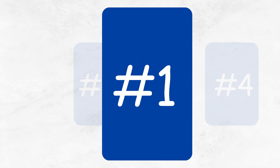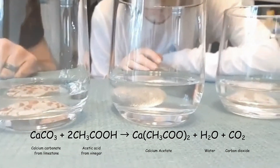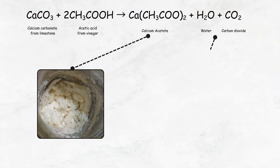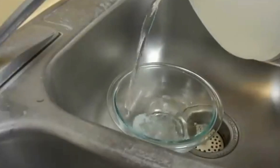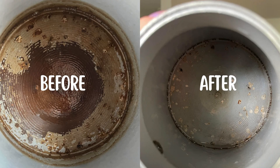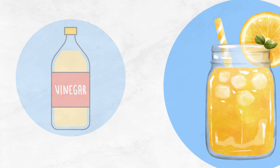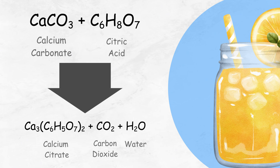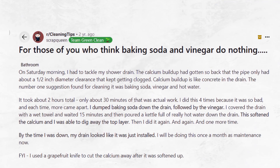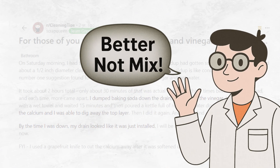Solution number one: use vinegar. Vinegar reacts with limescale to form calcium acetate, water, and carbon dioxide. This reaction helps break down and dissolve the hardened deposits inside your fixtures and pipes. You can also pair vinegar with lemon juice, since citric acid works similarly. There's a common myth that mixing baking soda and vinegar enhances the effect, but they're actually most effective when used separately.